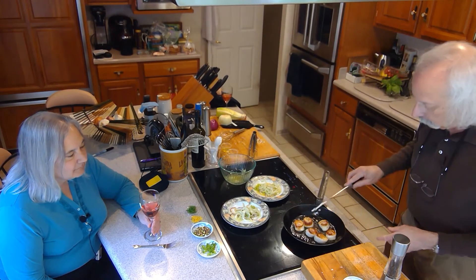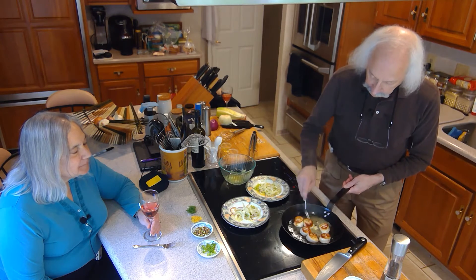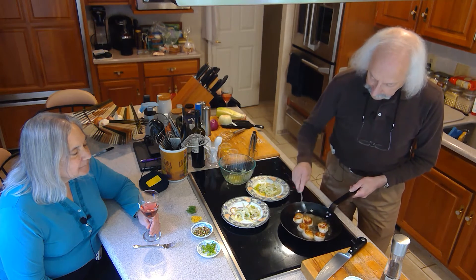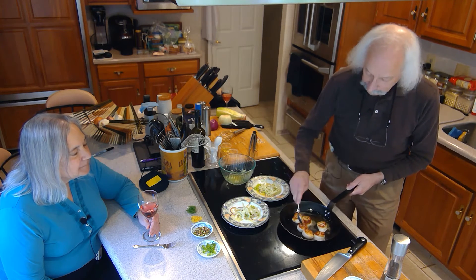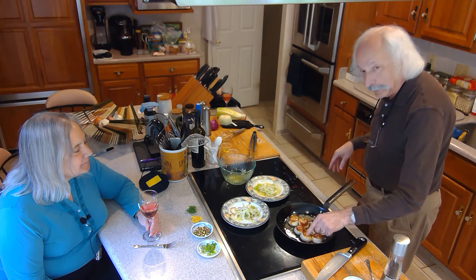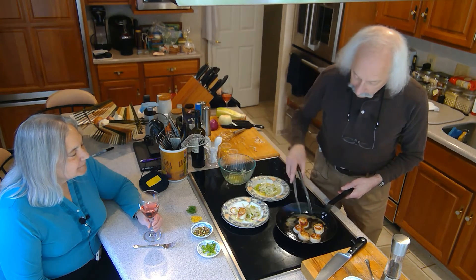We're going to finish them with a little bit of butter — why not? Everything's better with butter. Put some butter in there and baste them with the butter and oil mix. Again, keep it simple, don't insult the ingredients — they're beautiful scallops. You want to make sure you don't overcook them; you want them to still have a little bounce, a little softness. If they start to feel completely firm, they are overdone.